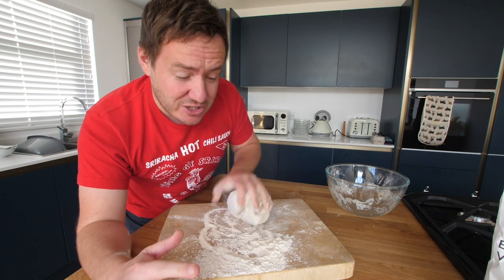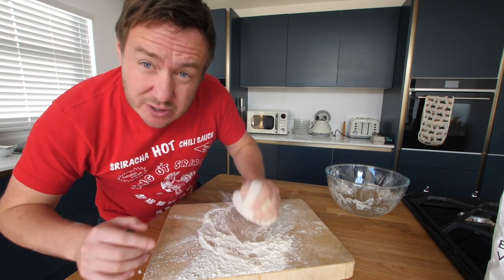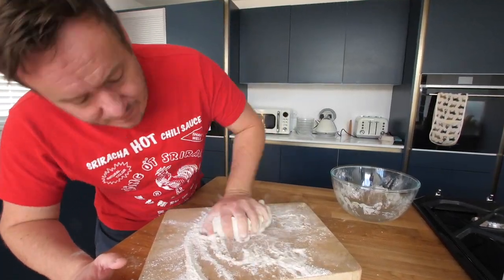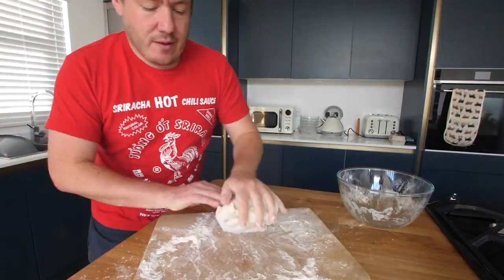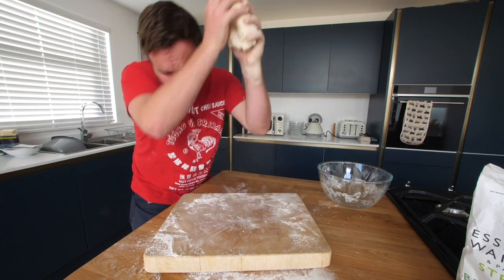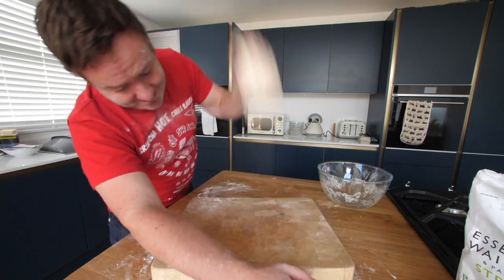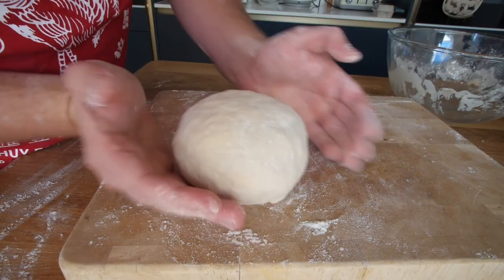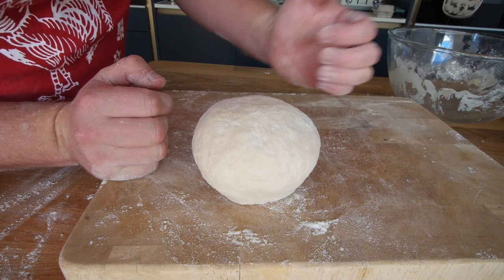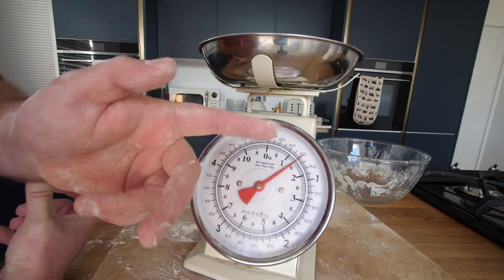Now this is where I got it wrong — I thought we would do the first prove with the dough like this, but in fact once we've got it nice and smooth, we're gonna divide it up and dye them individually. I'm gonna give it the full proper 10 minutes kneading, slamming it down, getting flour all over my face. I'm really happy with that. But we do now need to weigh this and divide it into the five colours of the rainbow — about 120 grams per portion.